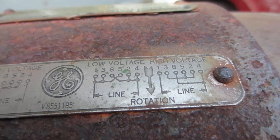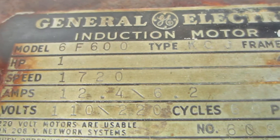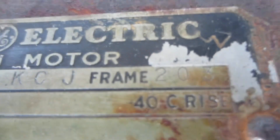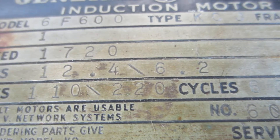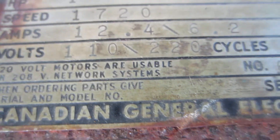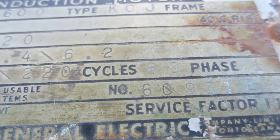Hello there. This is what I got going on here. I've got a General Electric induction motor. 6F600, that's the model. Type KCJ. Frame 203. 12.4 amps at 110, 6.2 amps at 220. Single phase. 60 cycle.